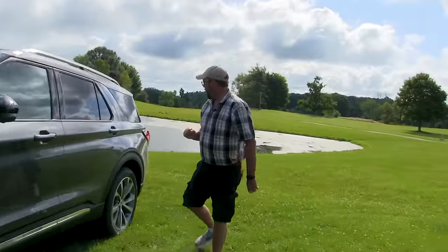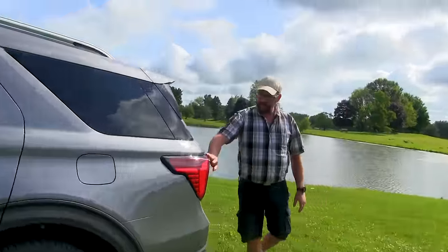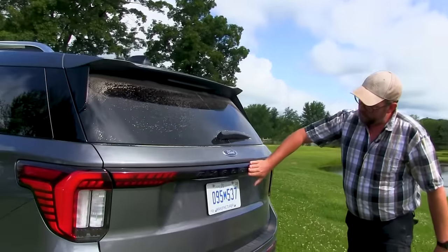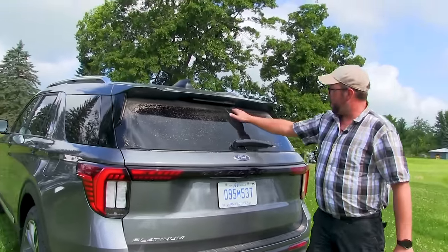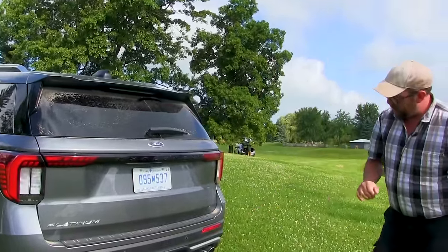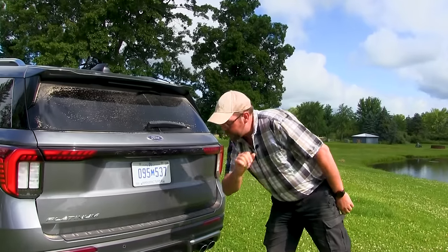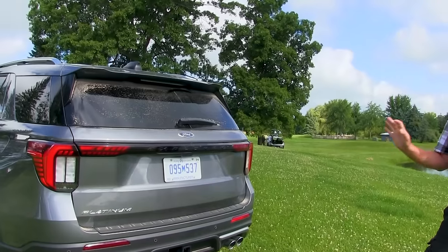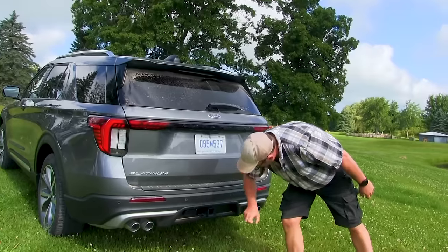Coming around to the back, Ford has also updated the taillight design with a cross-through light bar now featuring a raised Explorer font on it. We just got back from a test drive so it's a little dirty. New lower fascia on the rear bumper. All Explorers now come standard with a 5,000-pound towing capacity with the 7-pin trailer tow.